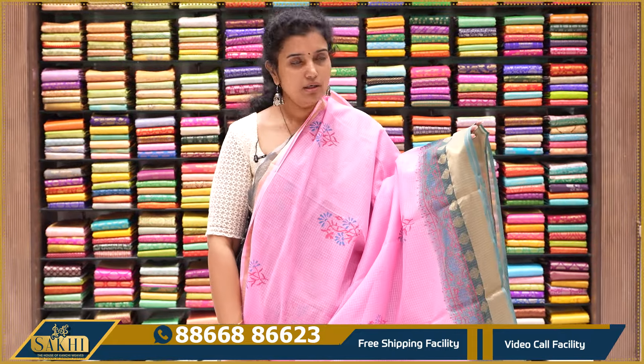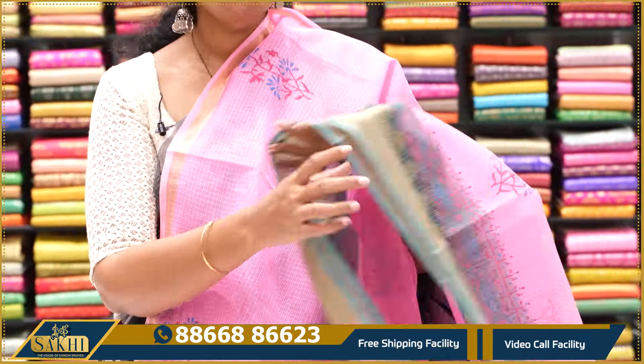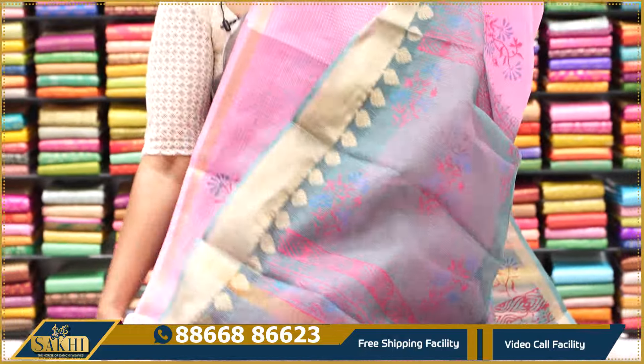Baby pink with sage green sari — small chinni-chinni block print. 1-inch border on one side, 3-inch border with contrast block printed border on the other. Pallu and self.